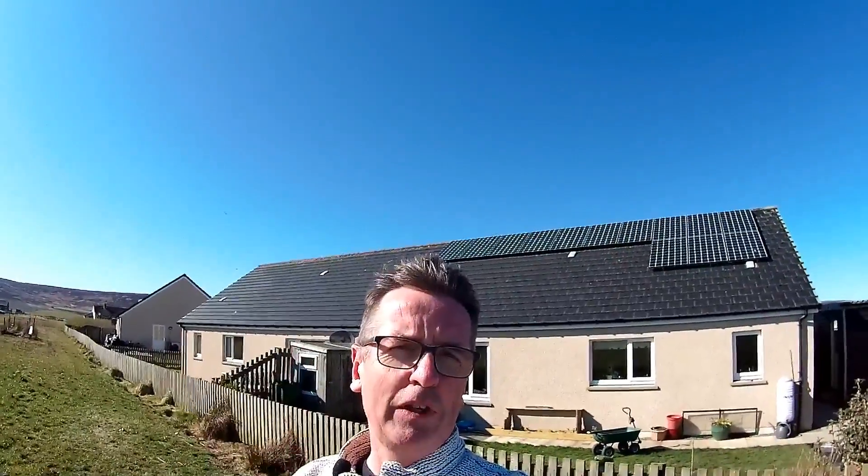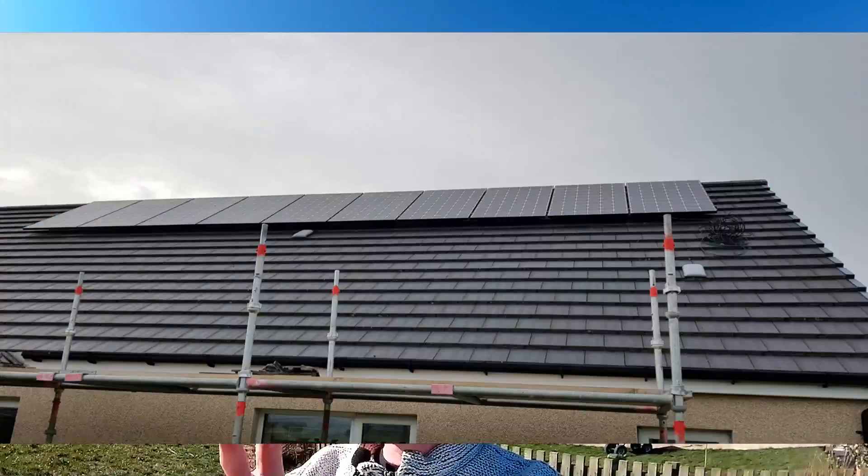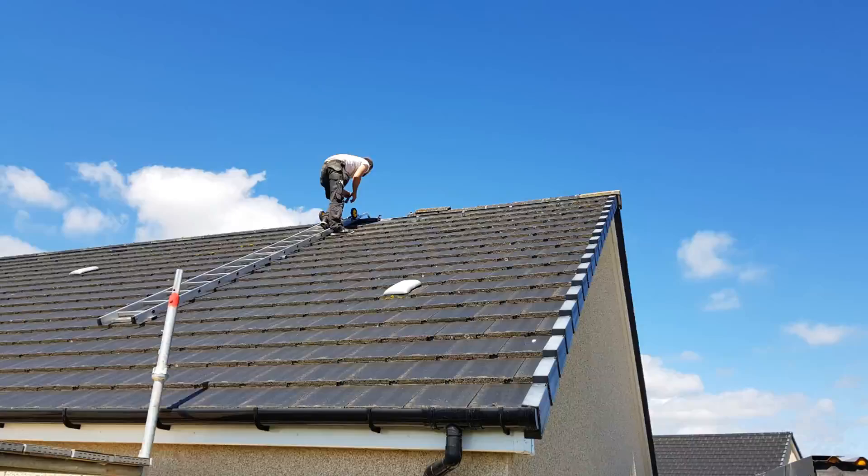So here are my PV panels. There are 13 LG panels rated at 300 watts each, so that gives me 3.9 kilowatts of available power on my roof. This system I bought second hand off Facebook nearly two years ago, came with all the rails and all the cabling, and it's worked absolutely brilliantly. I've been really, really pleased with it.